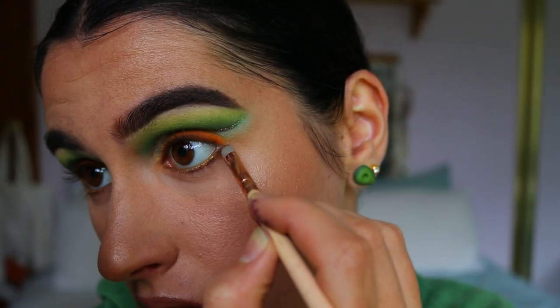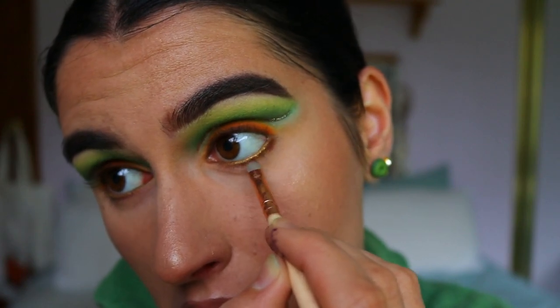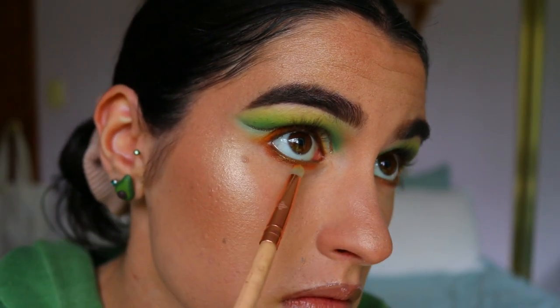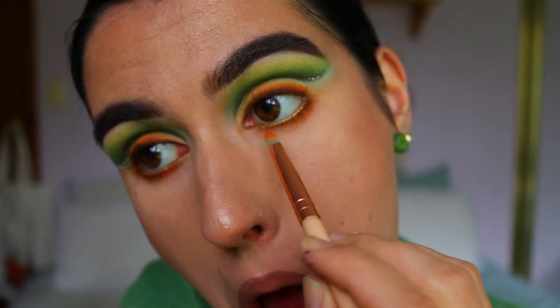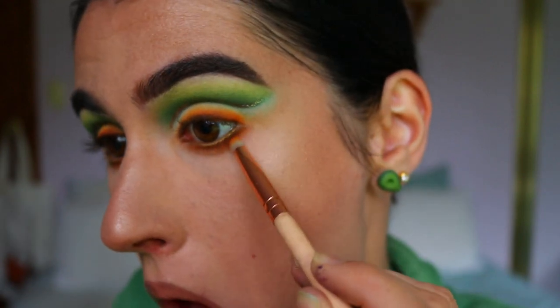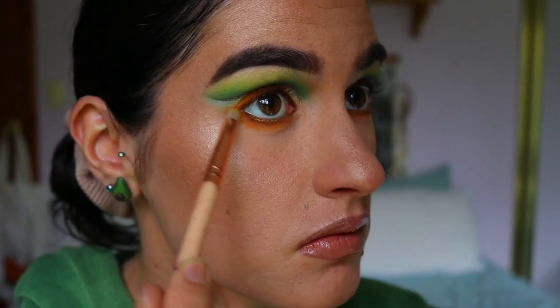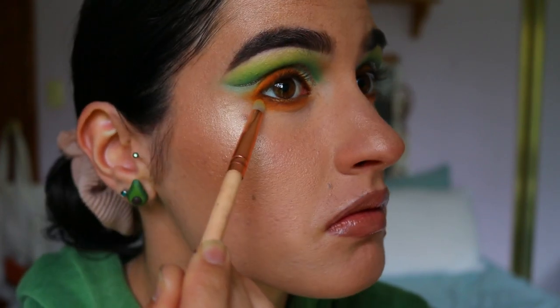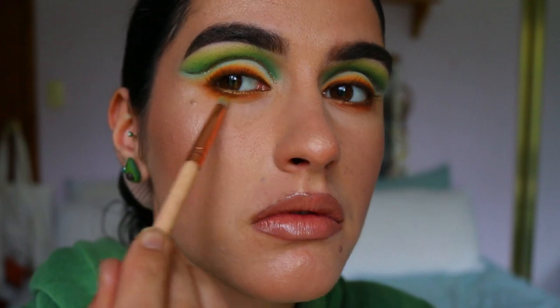Taking a mocha shade from the Jaclyn Hill x Morphe palette, I wiggle it tightly against my bottom lash line for definition. Then with some of that Flame Point eyeshadow on a pencil brush, I smudge out the brown eyeshadow, bringing it all the way up to the outer corner to make sure the top and bottom lash lines are connected with no gap. I then use two lighter orange shades — one more yellowy, one a light orange — to softly blend out the edges and flick it out slightly on the outer corner for a smoky wing.